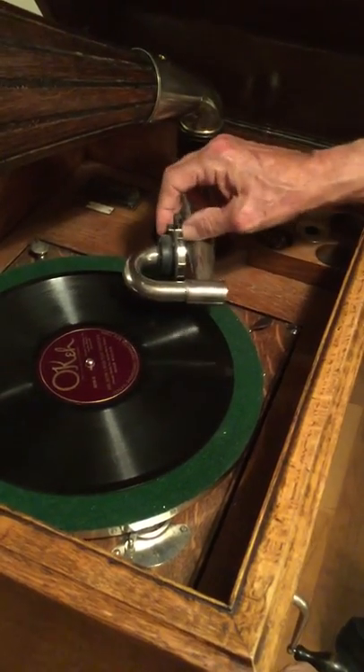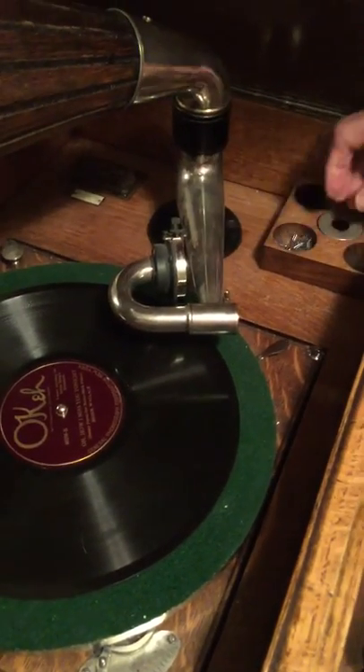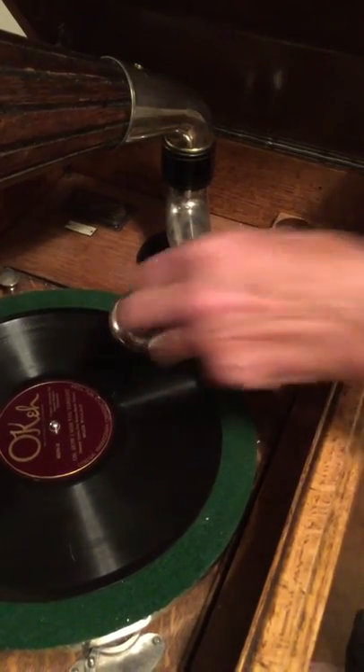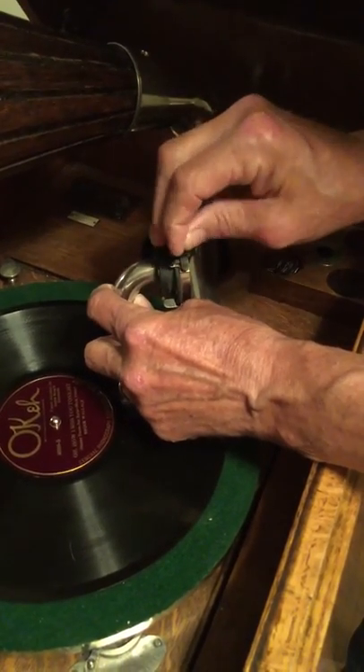The reproducer is the thing that makes sound on the records. You take a new needle, sharp end out, and stick it into the reproducer into that hole.